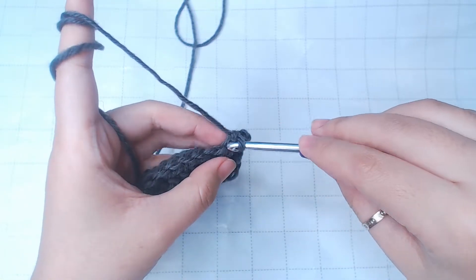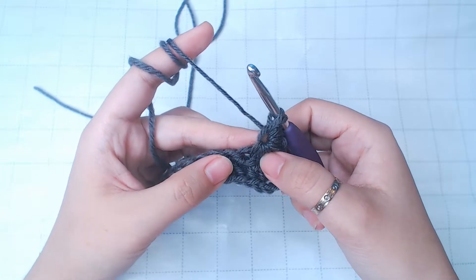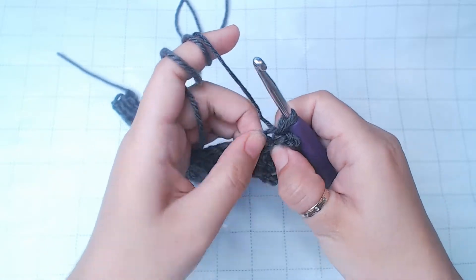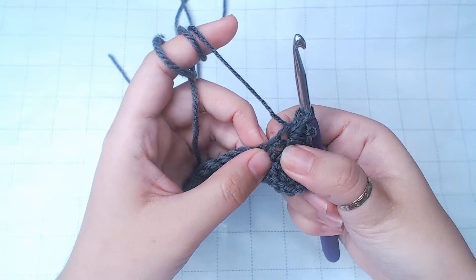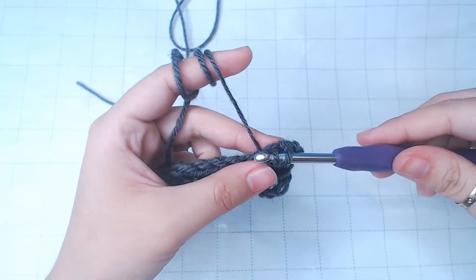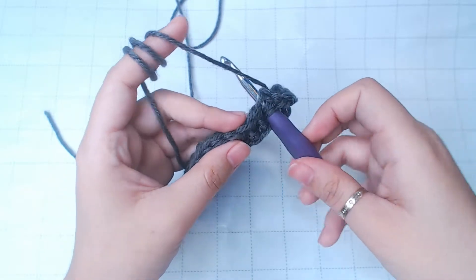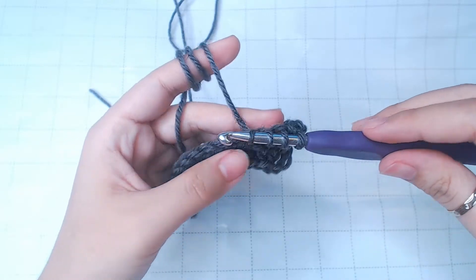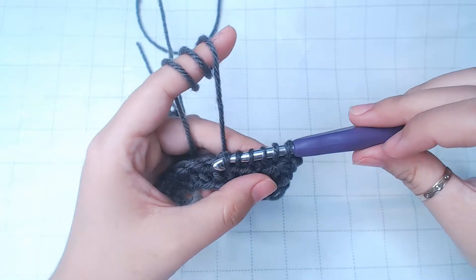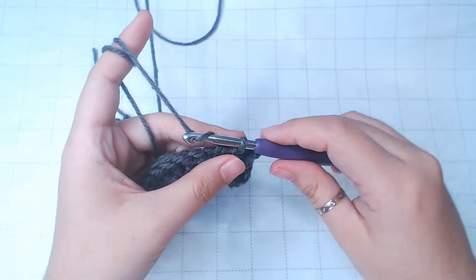Next, into the center, yarn over, pull through. Into this space right here, yarn over, pull through. Now into the next space — we've already pulled up a loop from this one. Then insert into the next two stitches, pull yarn through. Six loops on the hook. Yarn over, pull through all of them. Chain one to form the center of the star. Then you're just gonna keep repeating this.